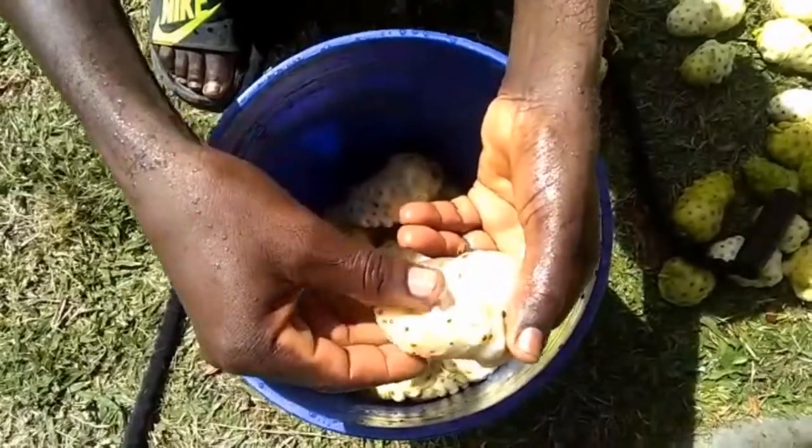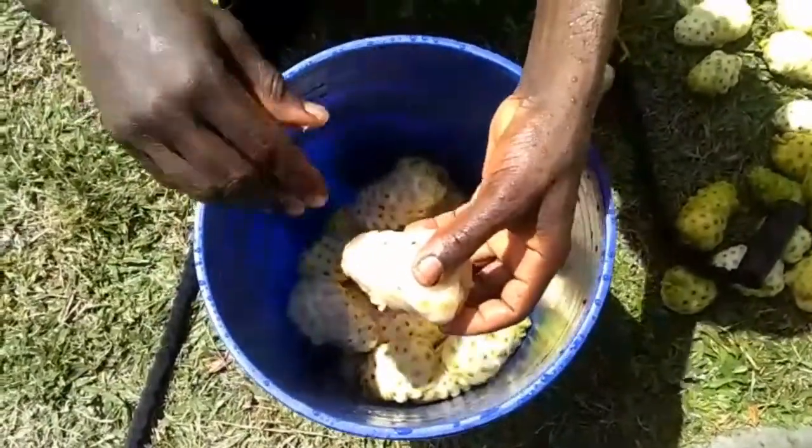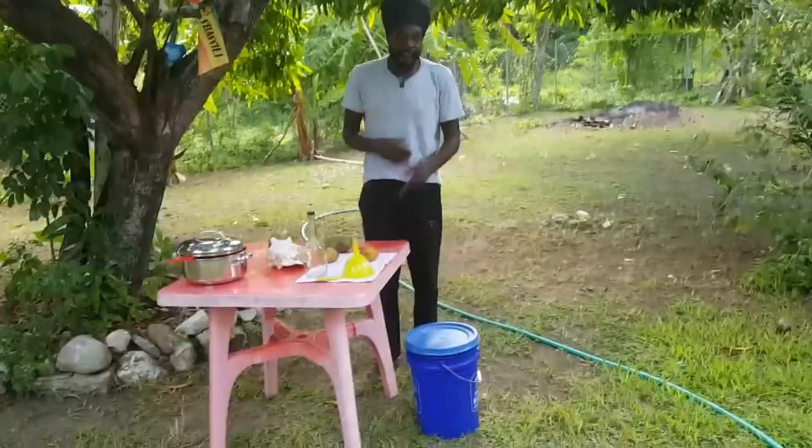Squish it — see, your hand can go inside that. That's the time when you start to drain out the juice, so put the riper ones on the top.